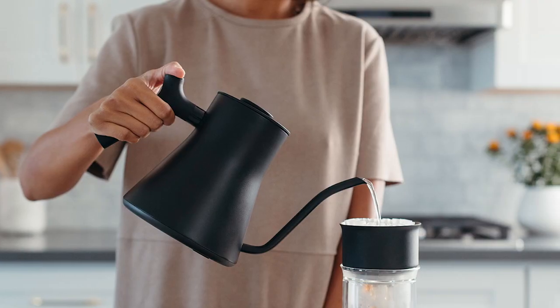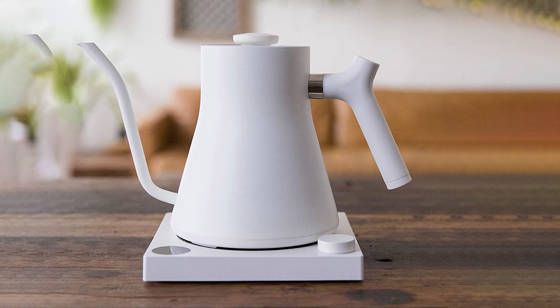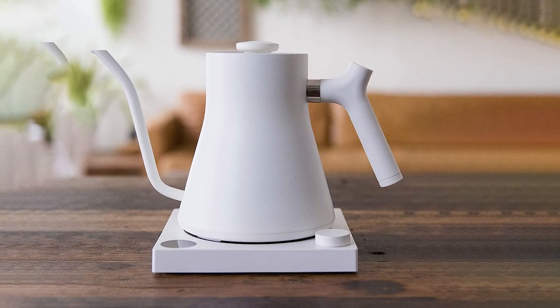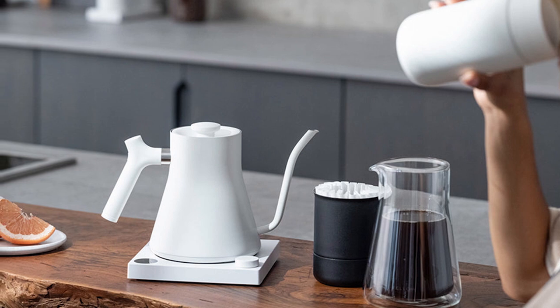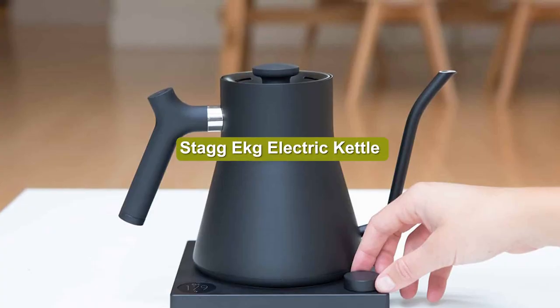For pour over coffee fans, the gooseneck kettle can be pretty life-changing in terms of improving your cup of coffee. The long neck gives you more control over your water flow compared to a regular kettle, which ultimately helps you extract the best flavors from your coffee grounds, resulting in a better tasting cup of coffee.